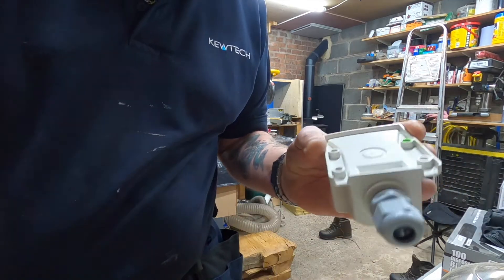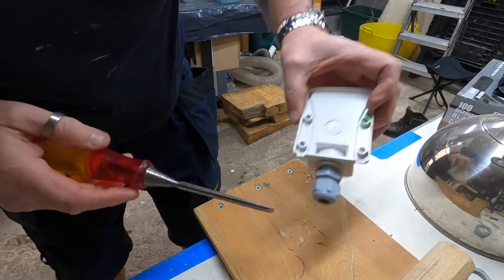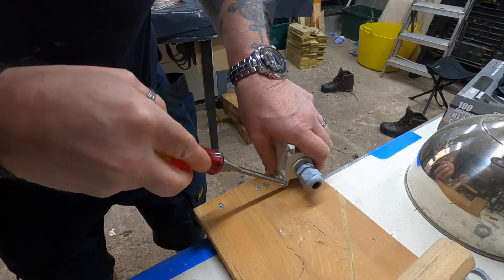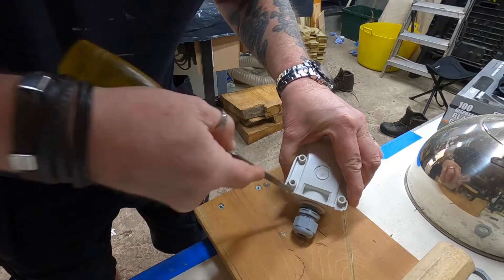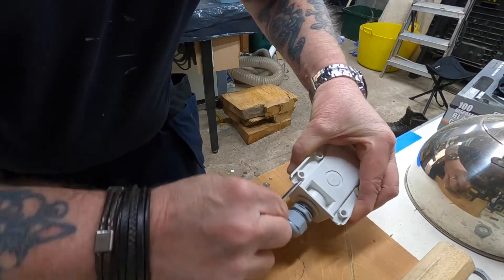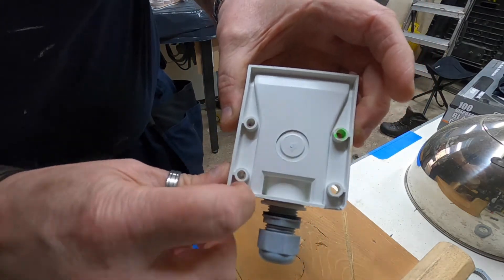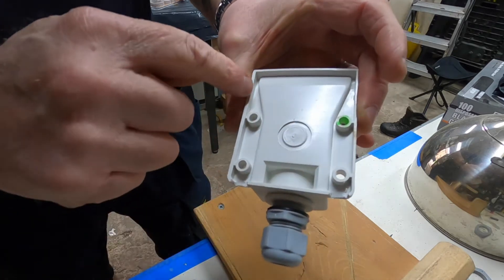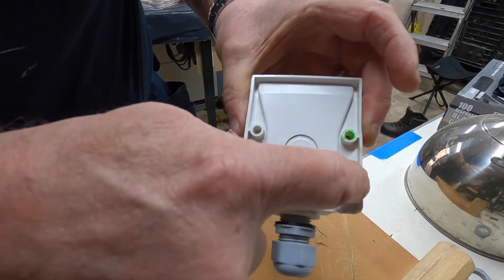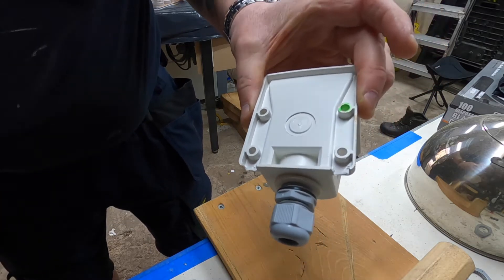You can get rid of that bit like that. And then just using a chisel, just clean this end up. There we are. Obviously what we don't want is a lip there to hold the water in. We've got two nice runoffs there. So hopefully the water can run all the way down and straight out. We'll have to see how that goes — if it works, it works; if it doesn't, we'll have to go back to the drawing board and do something else.